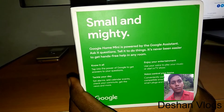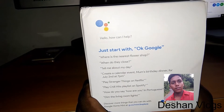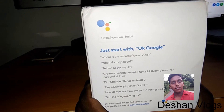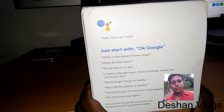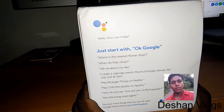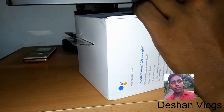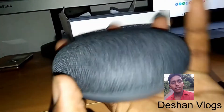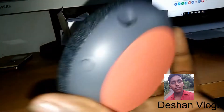I will show you the details on Google Home Mini. Before I start installing Google Home Mini, I am interested in this video now.